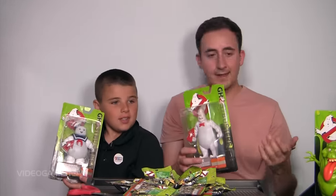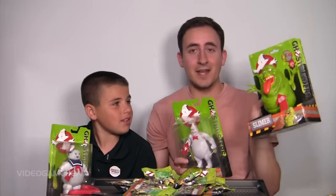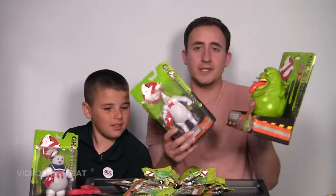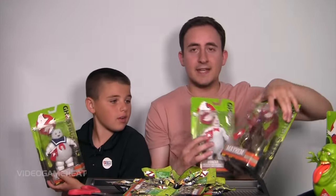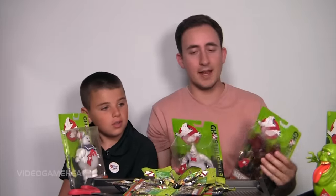I hope you guys enjoyed this. If you could give these a review, what would you give them? I'd probably give this at least an 8 out of 10 — it's cool, it will look great on a shelf. I'll probably leave it in the box, but I'd also take them out. I like how they light up. For these I'd give them like 7 out of 10 for each of the three, and 8 out of 10 for Slimer.